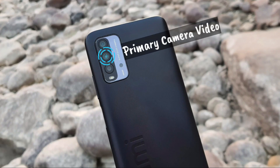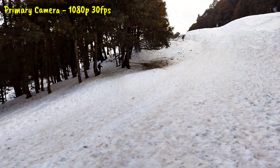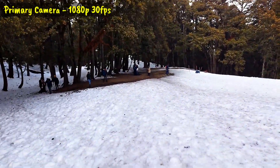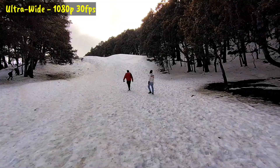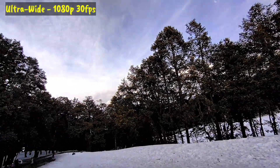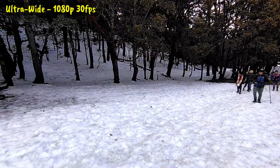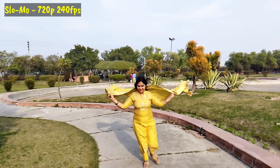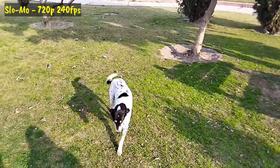Talking about video capabilities on the Redmi 9 Power — it can record Full HD at 30 frames per second. However, the footage is very shaky overall, and the wide-angle camera video is also very shaky. The exposure level and depth of field are maintained. For slow motion, it records at 720p at 240 frames per second, but the quality feels poor — the picture is very blurry and not clear.